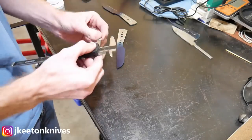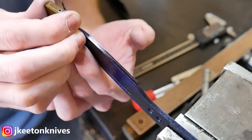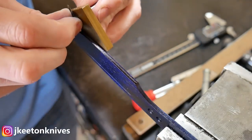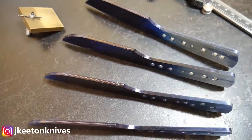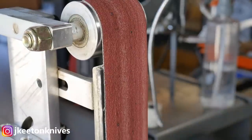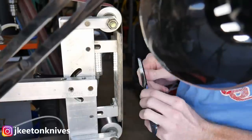Here I'm laying out those bevel lines that I'll be grinding to, and then using the centerline scribe I lay out the center lines for the edge. I also put some marks on how far I want my plunges to come up — I normally target that first line and then end up moving them to that back line.